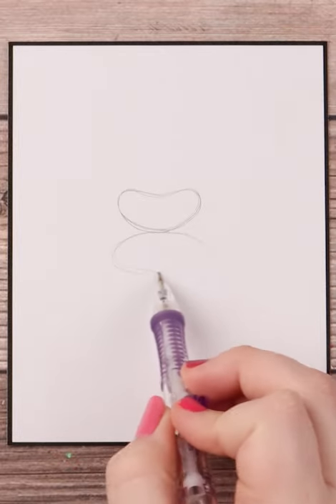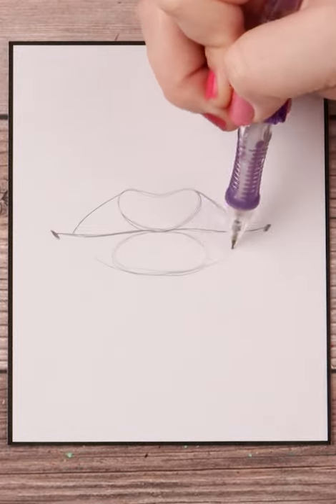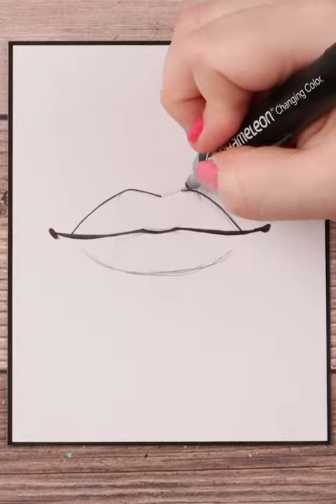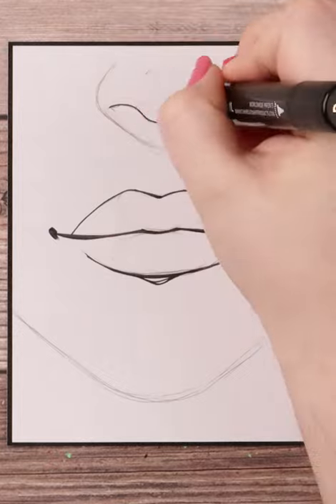I start with a jelly bean for the top lip and an ellipse for the bottom. I then put two dots on either side and draw a slightly curved line from one dot to the other. I go back to my jelly bean and curve out the side of the upper lip to the middle line and draw a curved line for the bottom lip. I then add a chin and a nose because I'm extra like that.